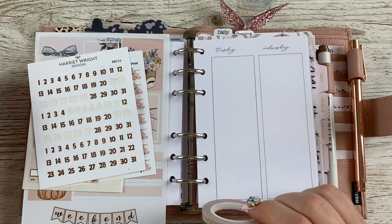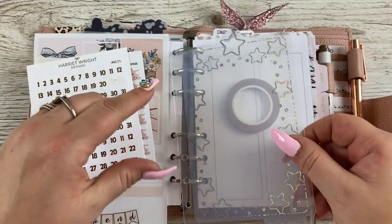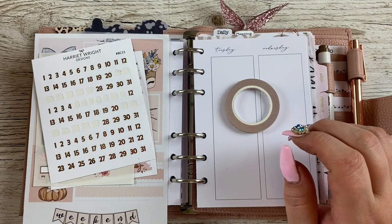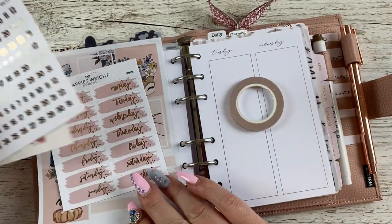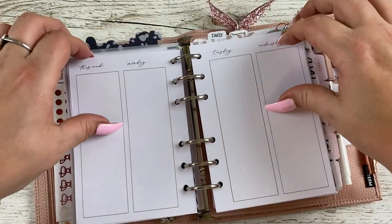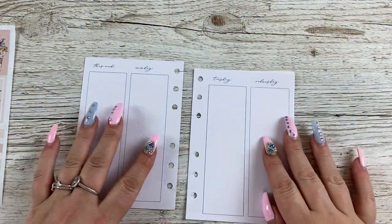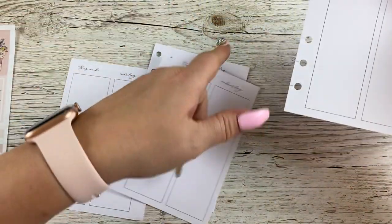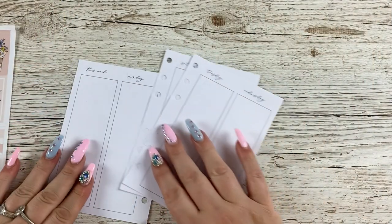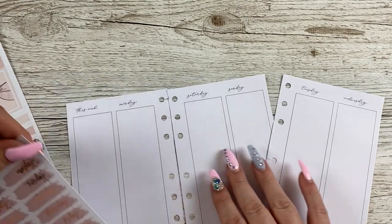I'm going to use this — it's the right color, nude. And this is a new page marker that I got, which I have hauled and I believe is already up on my channel — I'll link it in the cards if it is. So what I'm going to do is take these pages out, because that's what you can do with rings, and start putting the date covers down.